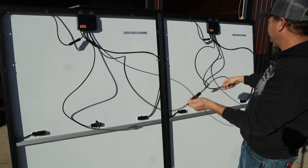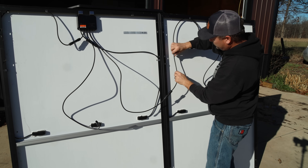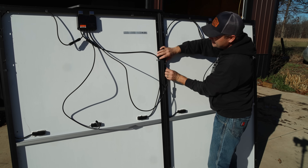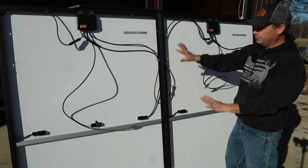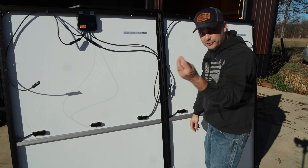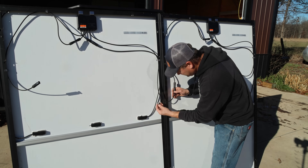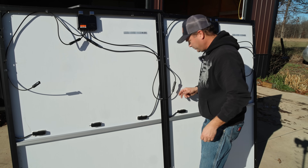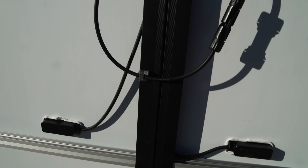I'm going to plug our two modules together, run this wire around, and clip it into the clip since they hold two wires. I'll bring this one around into this one — and there we go, all our wires are nice and neat. I'll take one of the 90-degree clips and put it down where the wire goes across the bottom of the frame. That 90-degree clip only holds one wire. You can see the wiring: it clips in here, comes over, and the 90-degree clip holds it as it goes across.